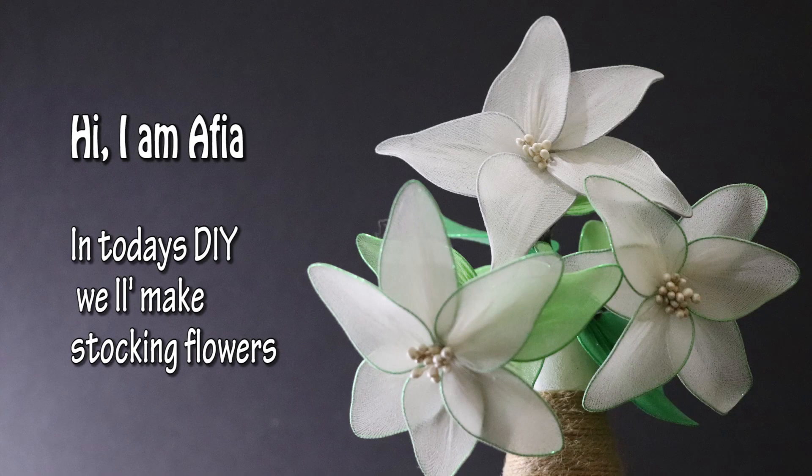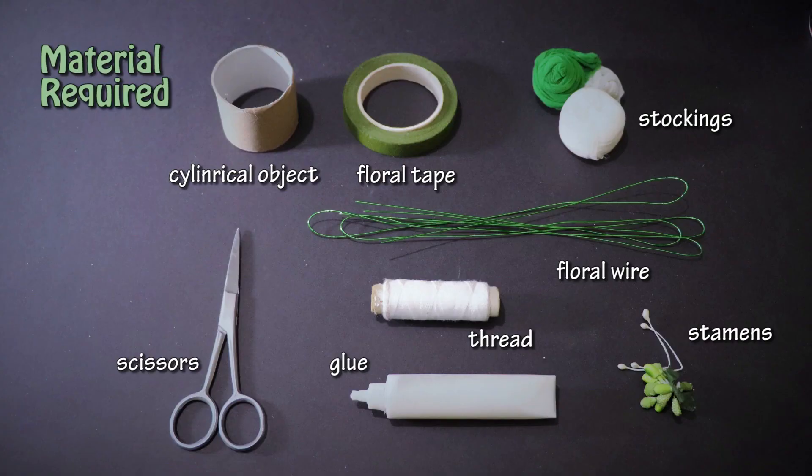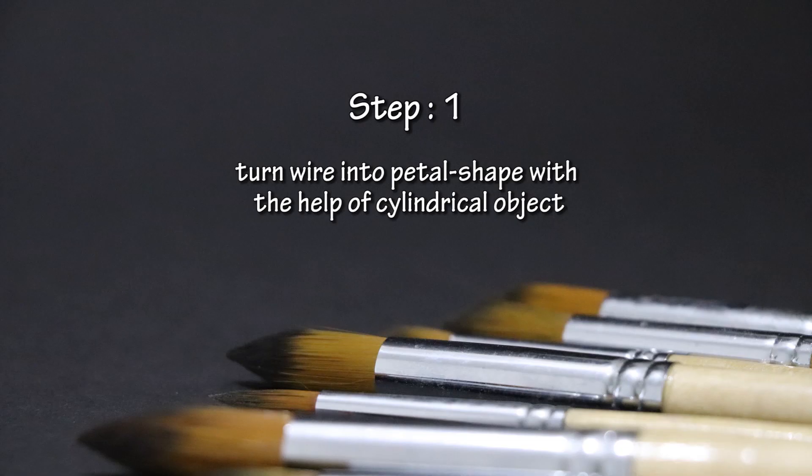Hi, I am Afia. In today's DIY we will make stocking flowers. Materials required for this DIY are: cylindrical object, floral tape, stockings, scissor, glue, thread, floral wire, and stamens.